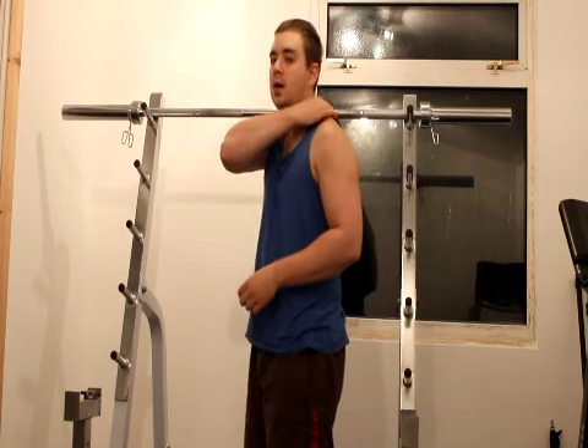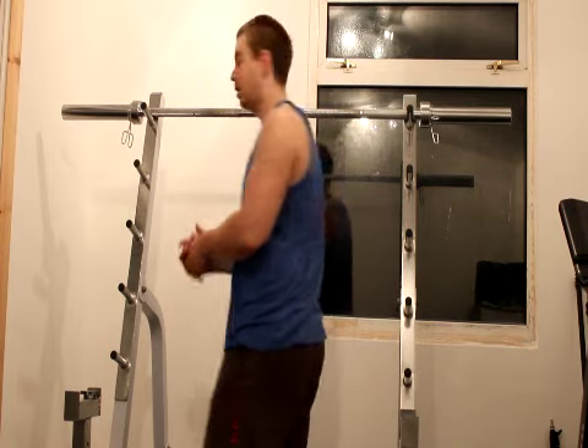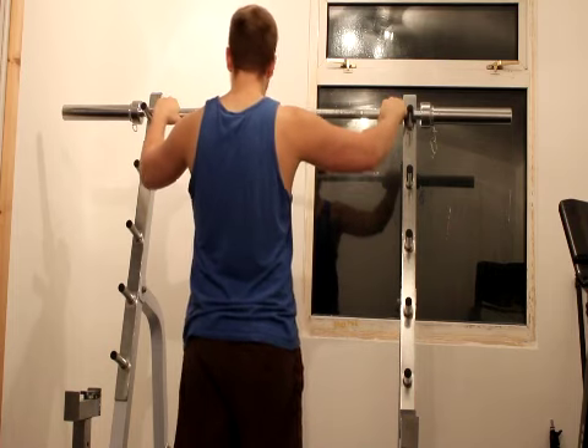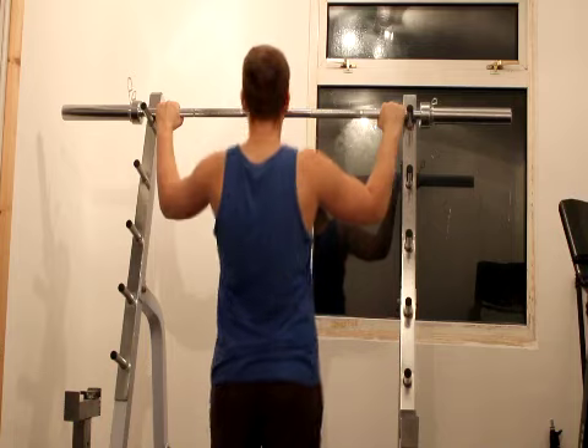We're going to go through this four times. With the alternate ones, you use alternate hands for two sets and the other hand for the other two sets. First one's a wide grip — I'm just going to do my bodyweight for these ones. Let's get going.